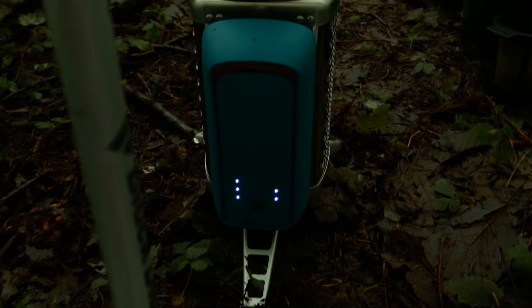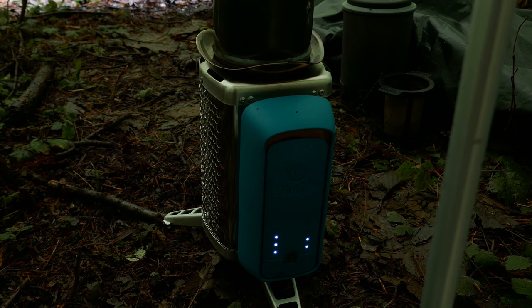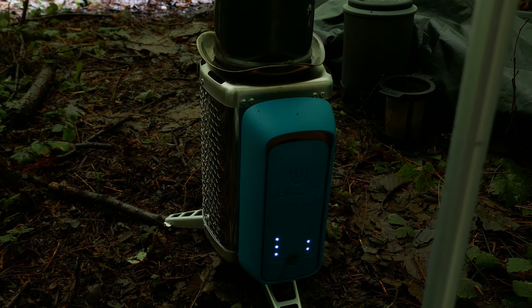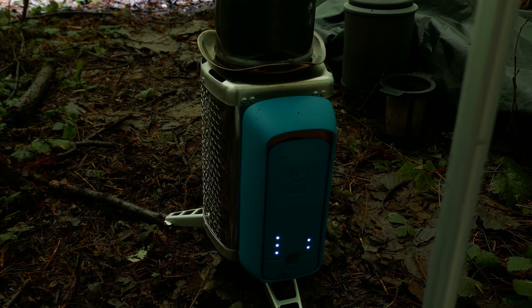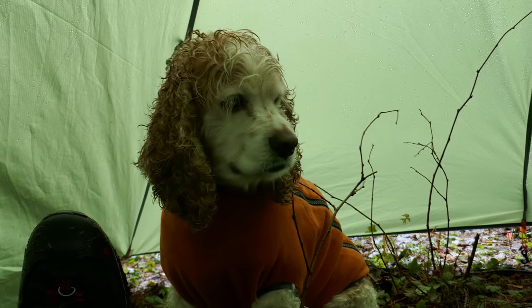I'm going to set the fan at 2. This is the first time — the first real outdoor burn of the BioLite inside the Lux Pyramid two-person tent. And I'm going to say it's a success. What do you think, Cooper? Do you like this?